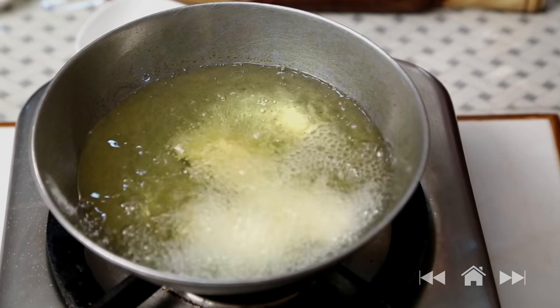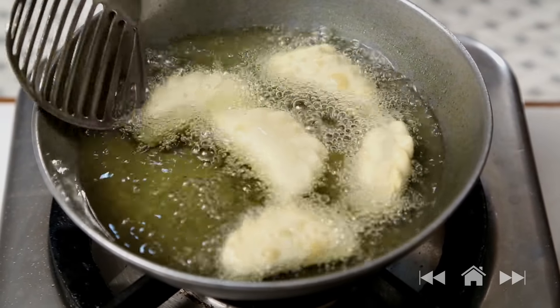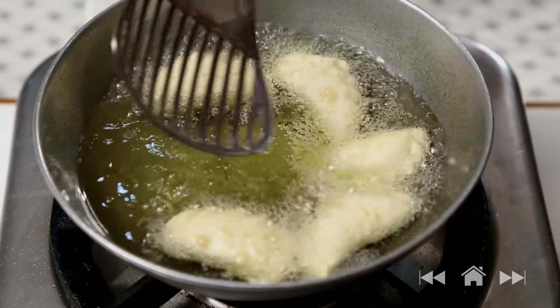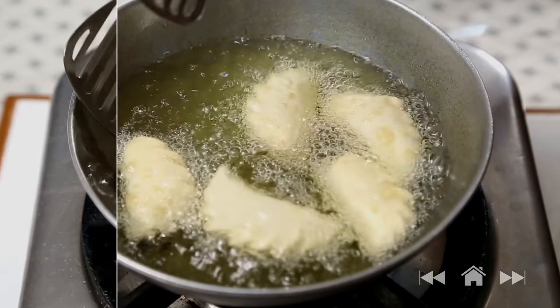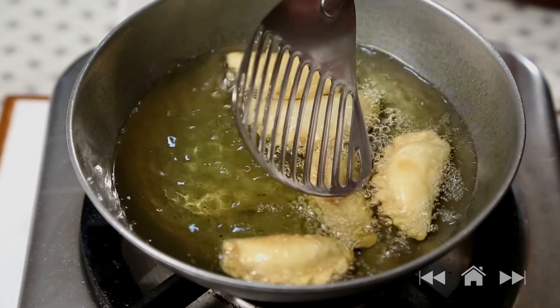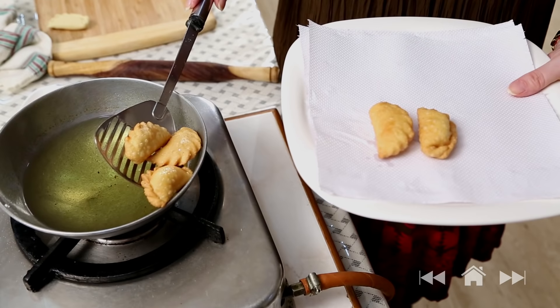A batch of Karanjis is ready to fry in medium-hot oil. Don't be in a hurry to fry them, otherwise the outer covering is going to taste raw. On a slow flame, let them fry, flipping them over. They're nice and golden brown — and take them out.